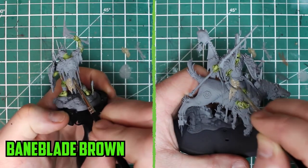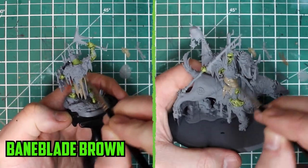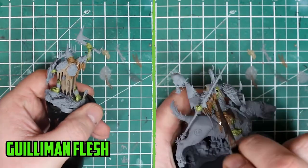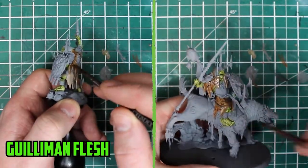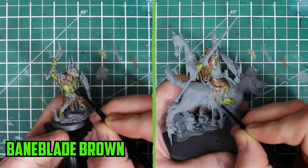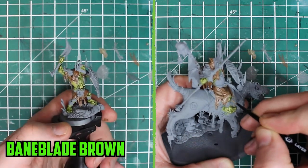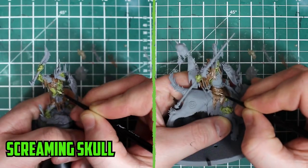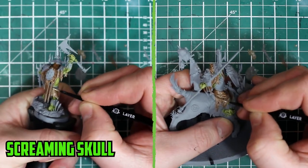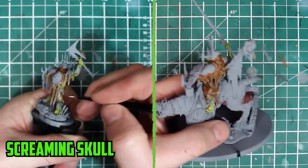With the skin finished, I went with Bane Blade Brown to base the robes. That was followed by Gulliman Flesh, which I've been using a lot more lately — it gives an almost leather effect on the robes. Once dried, I went back to Bane Blade Brown to highlight the edges and highest parts. For the stitches, I carefully applied Screaming Skull along each stitch, followed by a shade of Carroburg Crimson to help it blend into the robes.